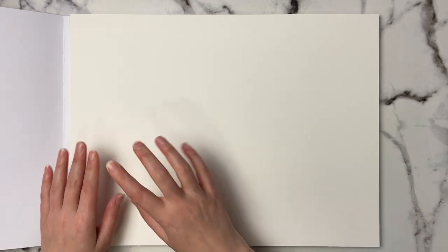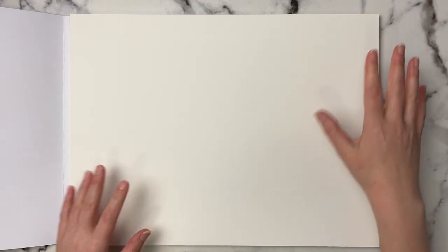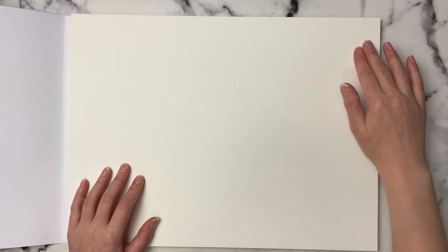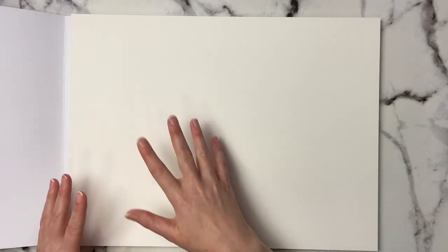One thing I don't like about this paper is that the opening spot is actually in the corner, and I find that so weird. If you're doing a wet-on-wet painting, that corner is going to buckle and your paint is going to start running back, which could cause a bloom. I wish they had put it somewhere on the side like most other watercolor blocks.